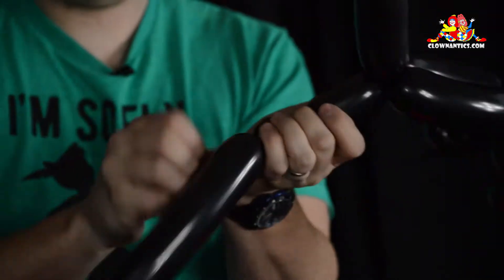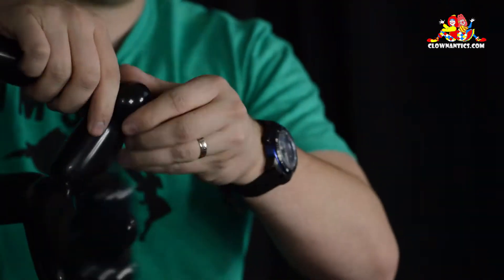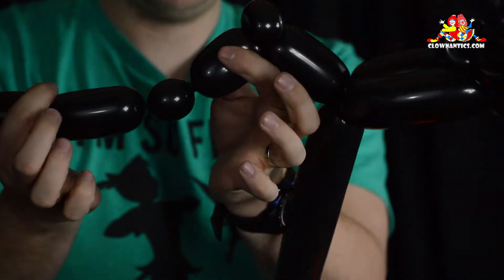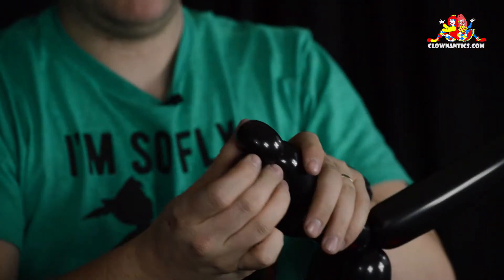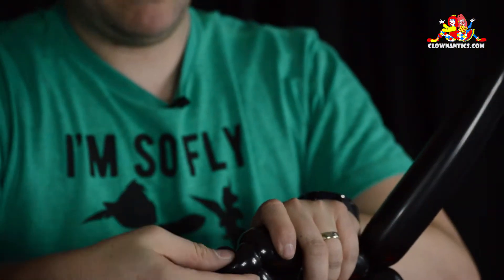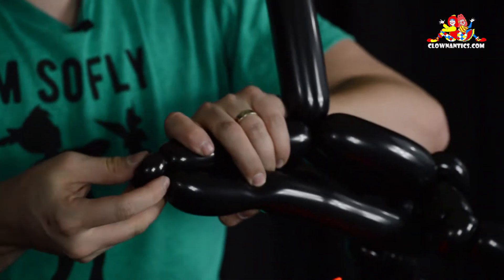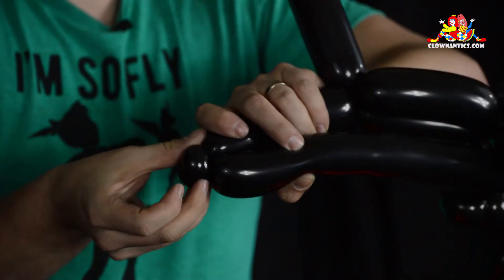Take one of them and twist a one and a half inch bubble, followed by a half inch bubble, pinch twist. Then again, one and a half inch bubble followed by a half inch bubble, and do another pinch twist. On this pinch twist, you're going to do a split twist by rolling it — that turns it into two bubbles.